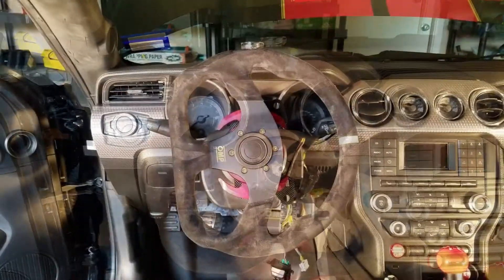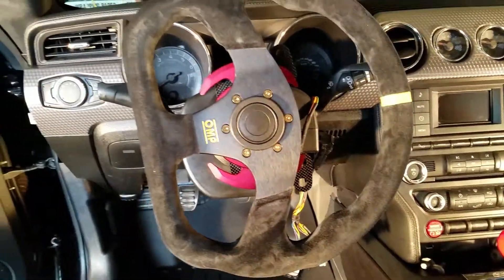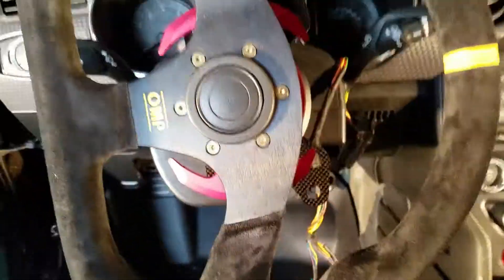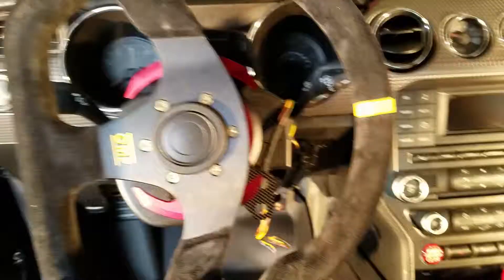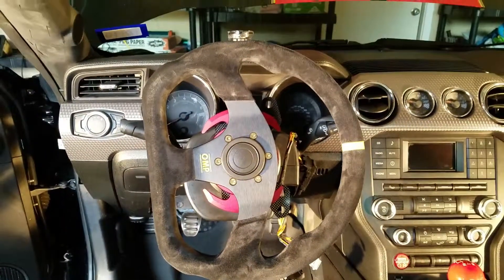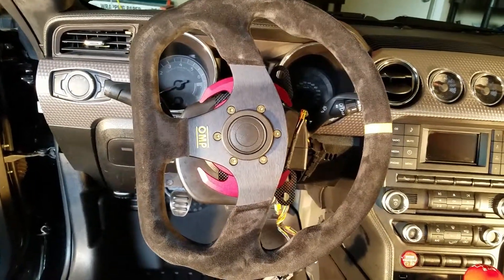The steering wheel is officially on. It's an alcantara steering wheel — pretty cool, and it'll give me excellent grip especially with my racing gloves on. I've mounted a carbon fiber bracket so I can mount the controls and other accessories as needed for racing. My harness is on, everything's tightened down, and the quick release works — it pops on and off really easily. I'm excited, I hope you are too.